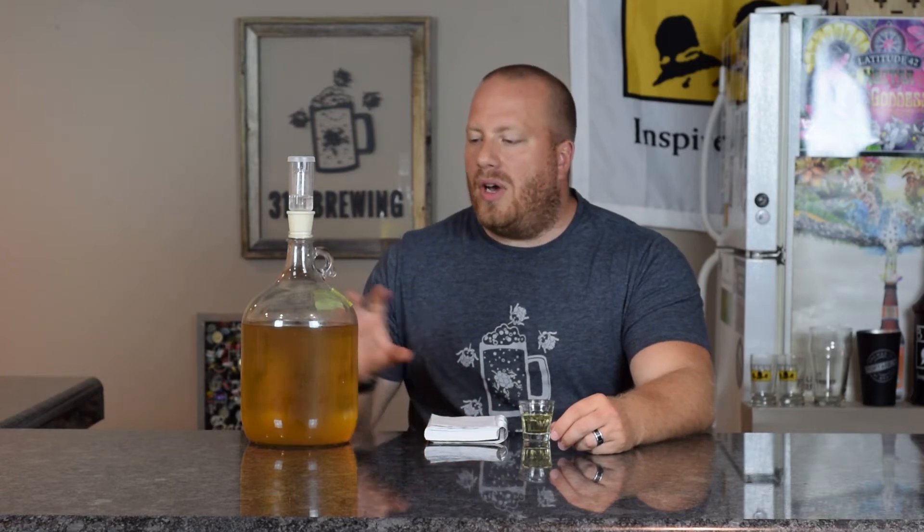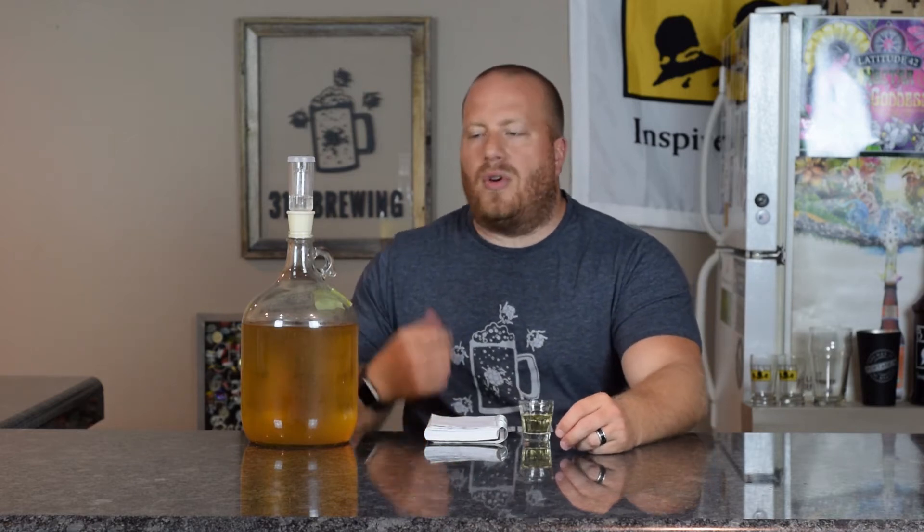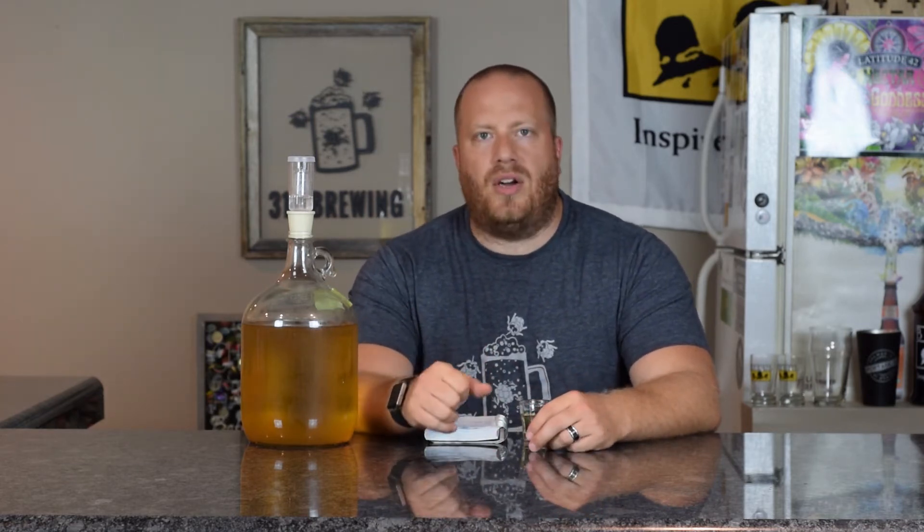This mead was started on 9-25-2016, so right now it's about nine months old. I still have not transferred it into its third carboy. It's been sitting here — it is hazy. I can see through it a little bit, but there is stuff floating; I really need to get this transferred. What I did was I roasted one jalapeno, cut the stem off, chopped it up, and stuck it in there.